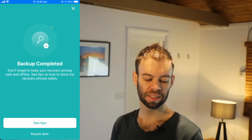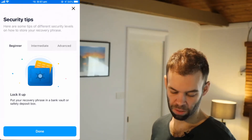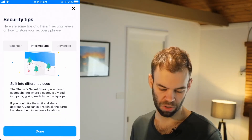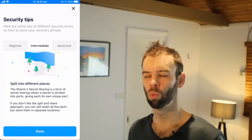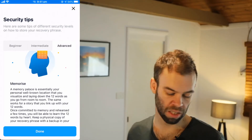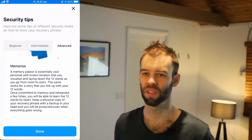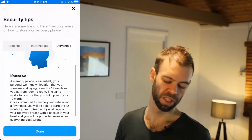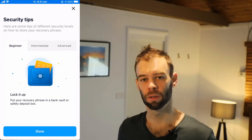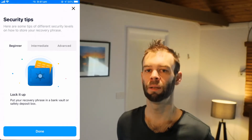The Crypto.com DeFi wallet app provides some security tips. The beginner tip is to put your recovery phrase in a bank vault or safety deposit box. Intermediate: split it into different pieces and store them in different locations around your house or different bank deposit boxes. The most advanced option is to simply memorize your recovery phrase. All of these options come with inherent risks — the bank vault costs money, memorizing risks forgetting it, and splitting it up risks forgetting where the pieces are. At the end of the day, it's up to you and your risk aversion. Keep it as securely and safely backed up as absolutely possible, especially if you're planning on putting a lot of crypto into this wallet.